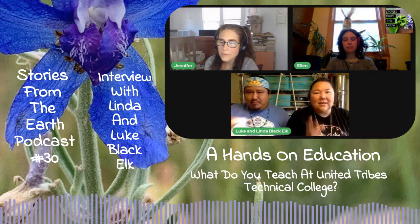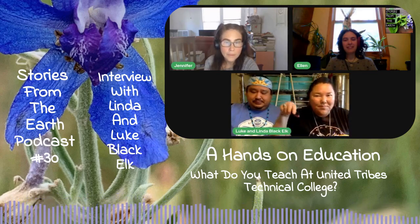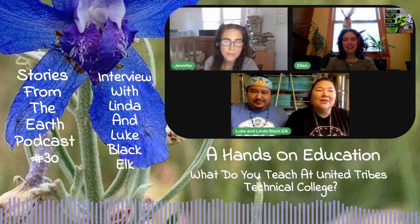I want the hands-on stuff. I don't want to just watch you peel a squash online. I want to be there in front of you, teaching me how to do this so that we can hang it on this rack behind us and dry it together.